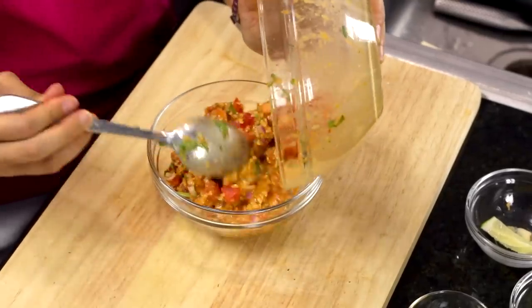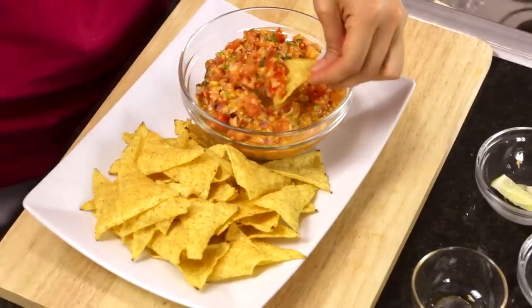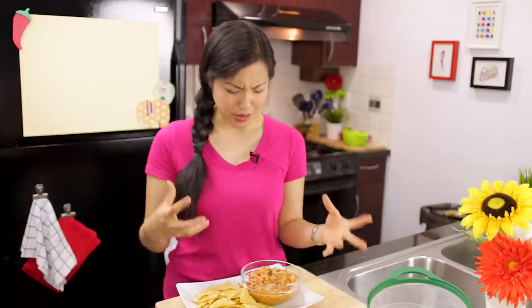Now what to serve this dip with — I like it with tortilla chips. It's a great accompaniment and a nice east-meets-west combo. If you want to stick with the Asian theme, you can definitely do rice crackers. It's spicy, creamy, and at the same time super fresh with all that lime and the fresh tomatoes. What a great alternative to bring to a party instead of the usual pico de gallo or salsa. This will definitely liven up your next party. The recipe is as always on hotthaikitchen.com — if you make this, send me a photo on Facebook, Twitter, or Instagram, and I'll see you next time for your next delicious Thai meal.